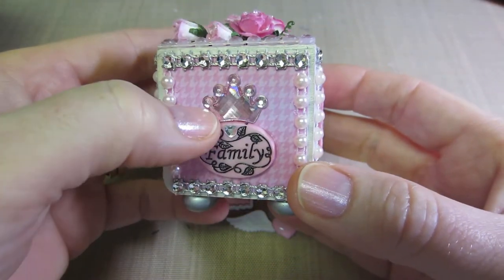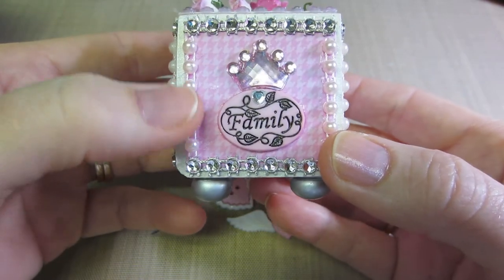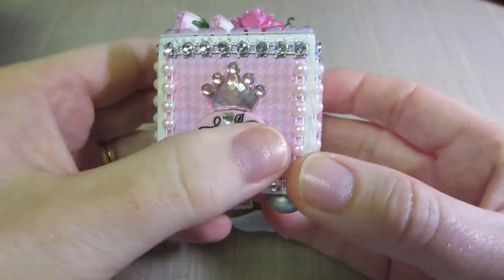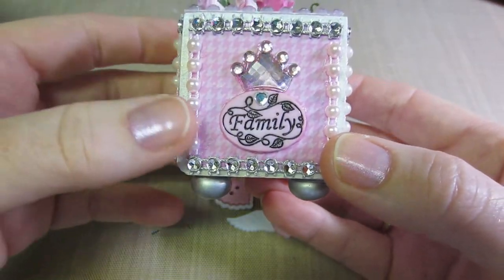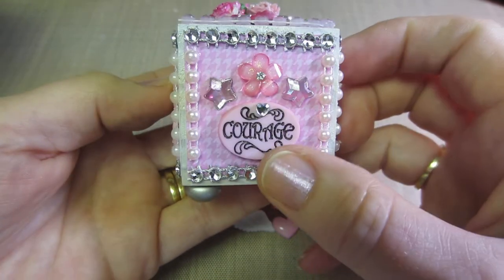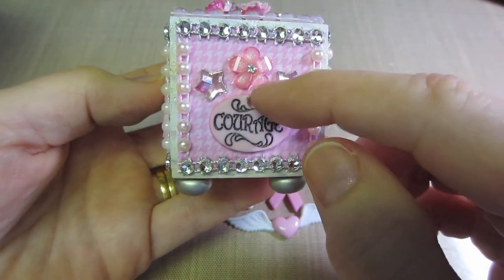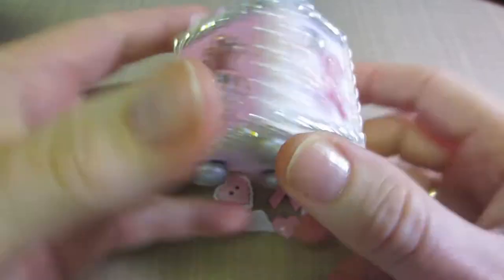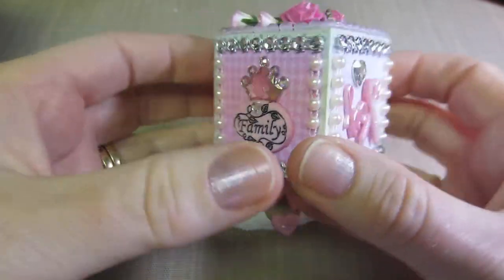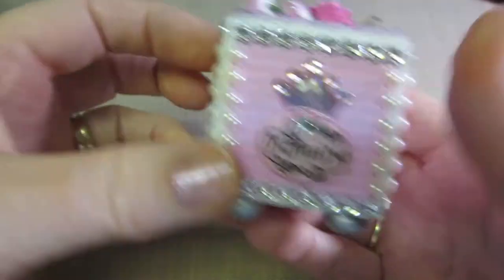The side says 'family' and I had these cool crowns, so I thought that was fitting — your family is important so they get a crown. I could have put the crown on the 'courage' side, but I had already done it here. Doesn't matter — super cute, and then we're back to the front.